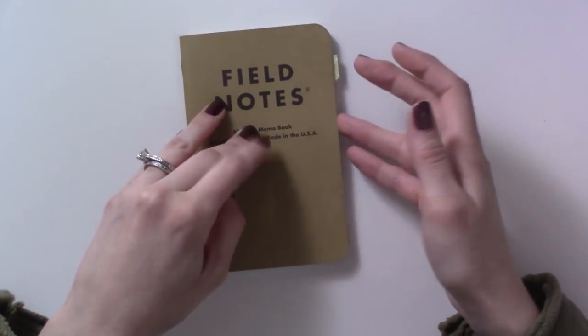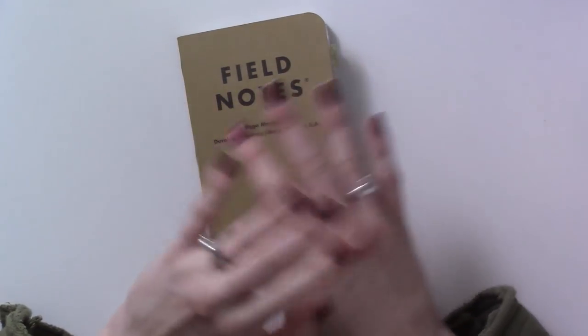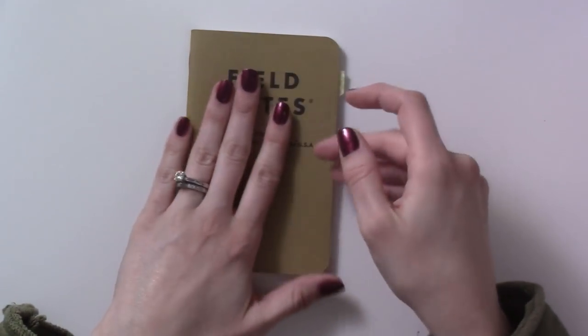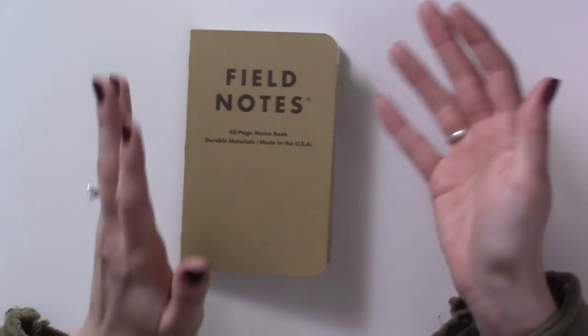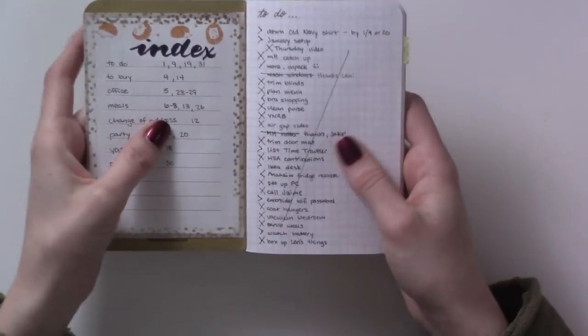The collections in here are the ones from before — you can take a look at my 2018 setup video, which will show you where all the different inserts and collections are. This is just going to be a flip-through of what this sort of interim, transitional, rebuilding period of time looked like. So let's begin.